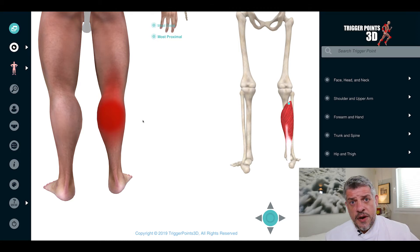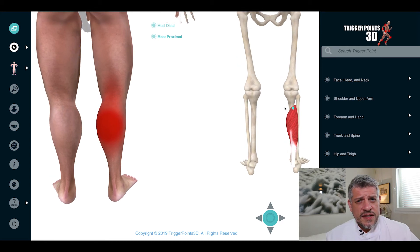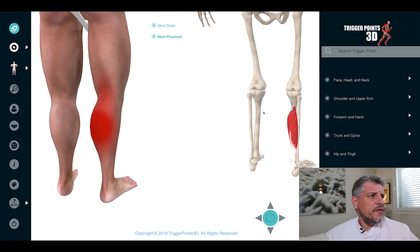The soleus is involved in jumping and sports, and is quite easy to overload. It can also be seen in cramp — leg cramps — especially cramps at night. Night cramp is often associated with trigger points in the proximal soleus muscle. It's a muscle that's fairly easily treated with soft tissue and needling techniques, and is definitely worth considering if someone comes in with pain in the heel.